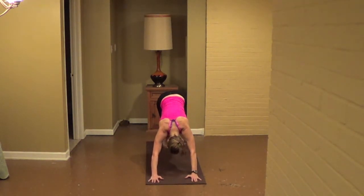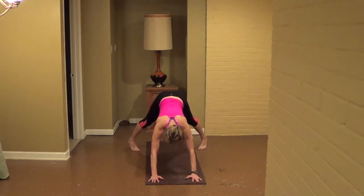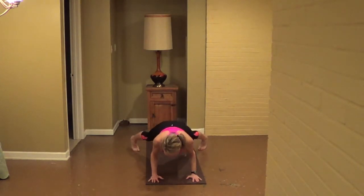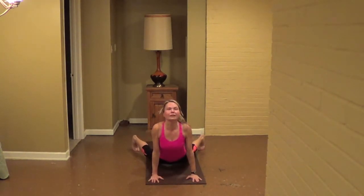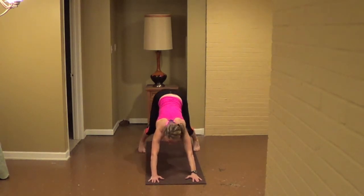Nice deep breath in, and step right back, walk it out to the straddle, hold here. Come into the straddle plank, chaturanga arms down, inhale, skip up — we're going to do the other side in just a moment — back to plank.